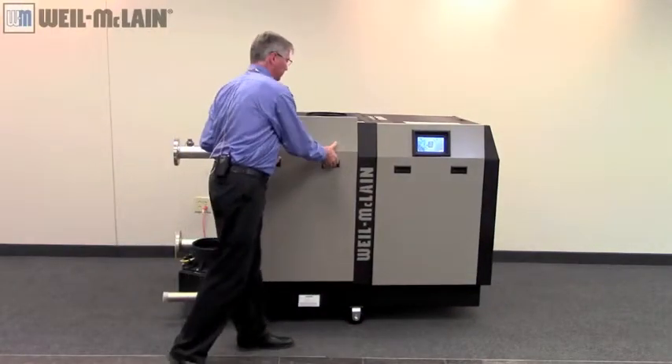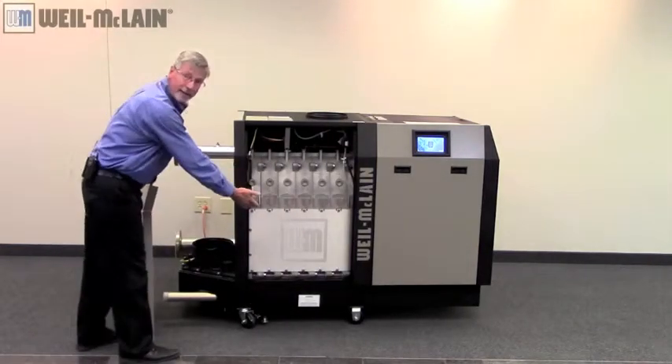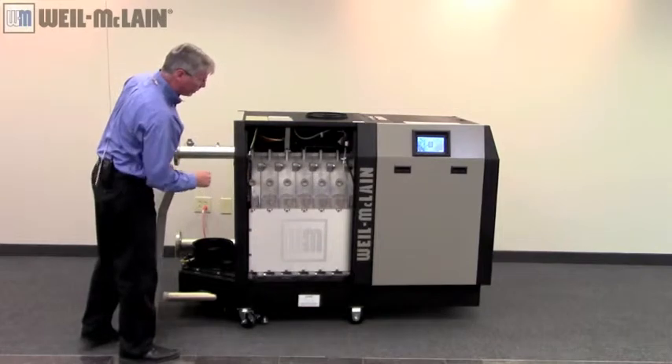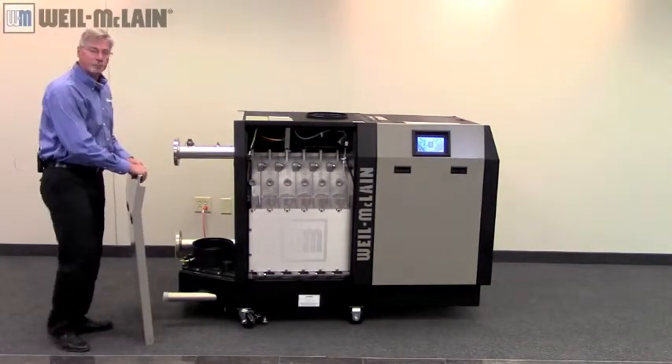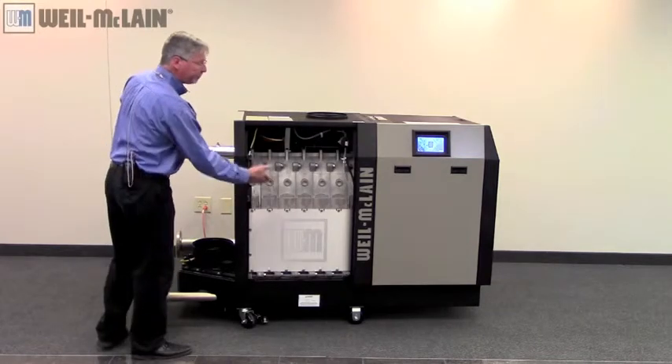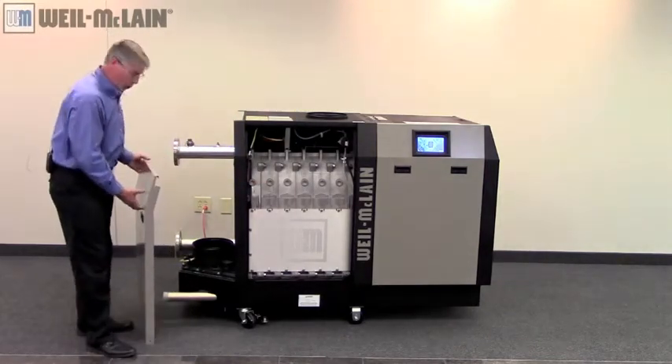Another way to tell: looking at the clean-out plate on the side of the boiler, if the piping is coming on the left side, it's a left-hand boiler. If the piping was coming on the right-hand side, it's considered a right-hand boiler.